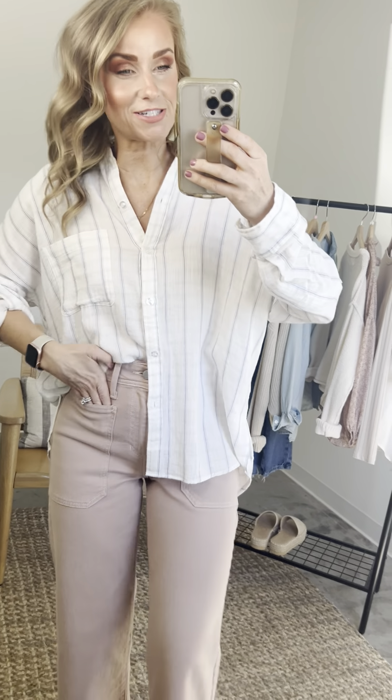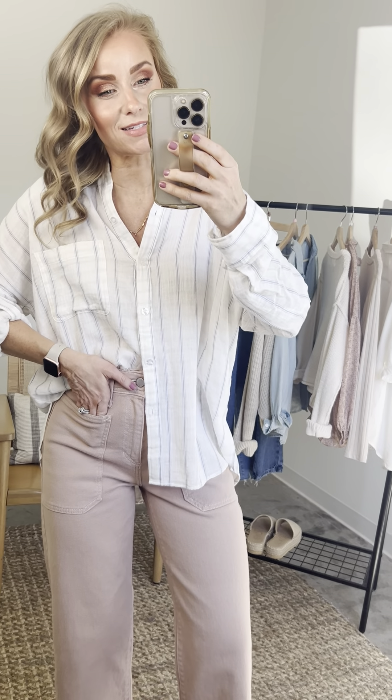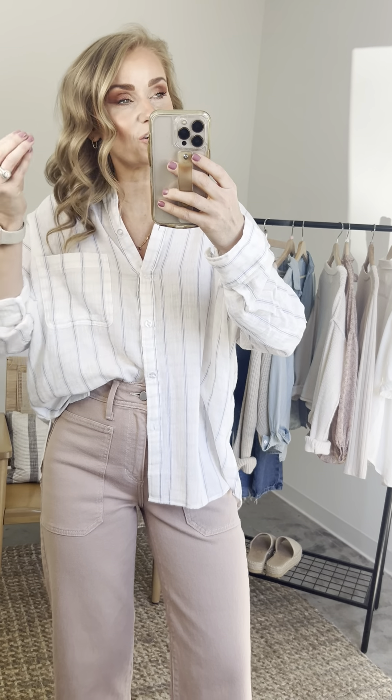Next up for the Vineyard Collection, meet this cutie — the Sonoma Relaxed Top. She's wardrobe perfection. I feel like this collection is full of capsule pieces in the sense that they're easy and super versatile, but they all feel really special and detailed, and the Sonoma is no different. You're going to obsess over this fabric.